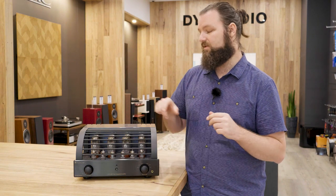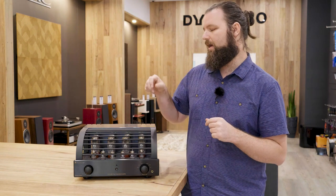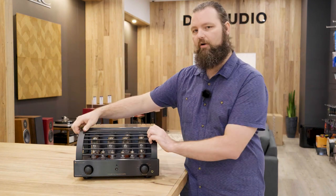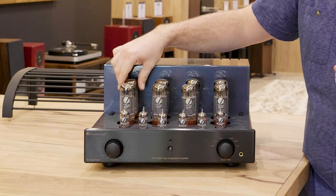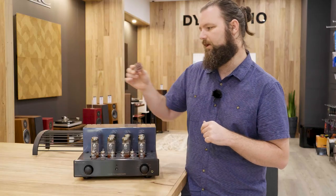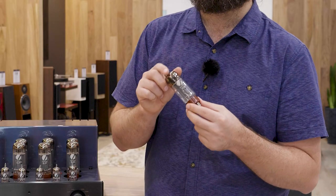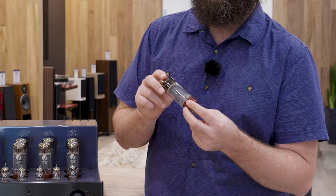When the tubes do eventually wear out, those bad tube indicators will show you, and it's simply a matter of literally just taking off this part here and putting your white glove on. You literally just grab the tube, give it a wiggle out, and you're away. That's an EL34 tube, and this is what Primaluna puts into their amplifiers as standard.